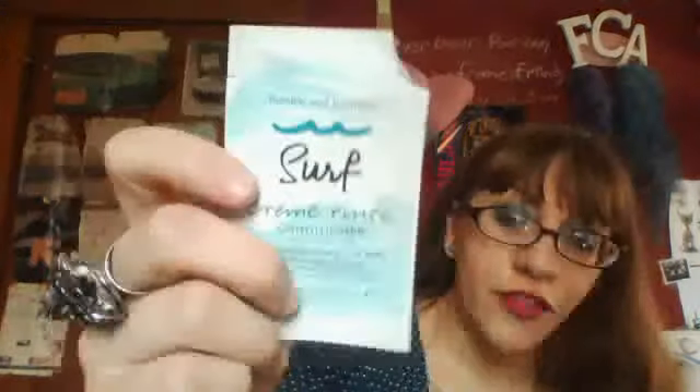This is the Maybelline The Rocket Mascara in Waterproof. I have the Bumble and Bumble Surf Cream Rinse Conditioner and Shampoo. The shampoo is still being used — I had to use all of this sample up in one use.